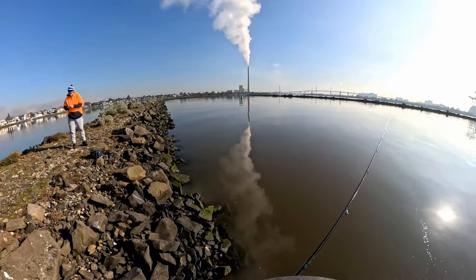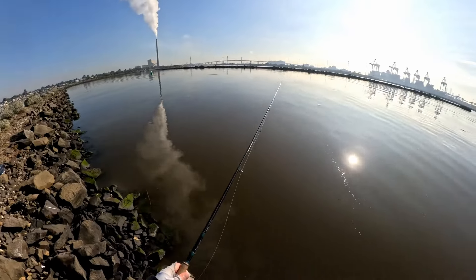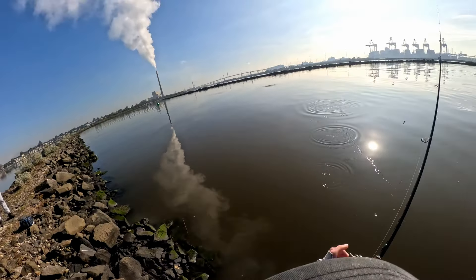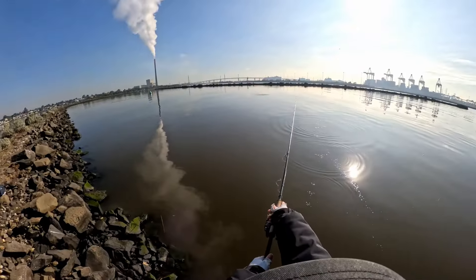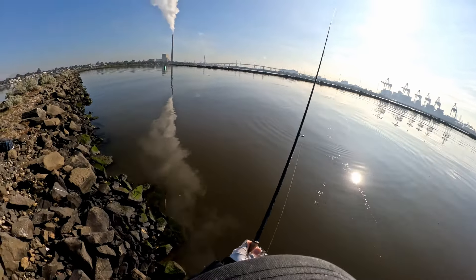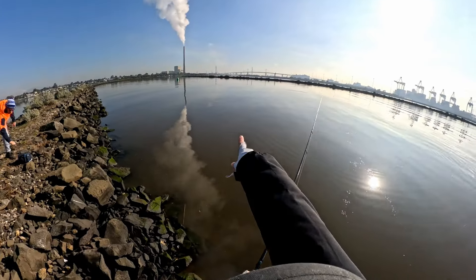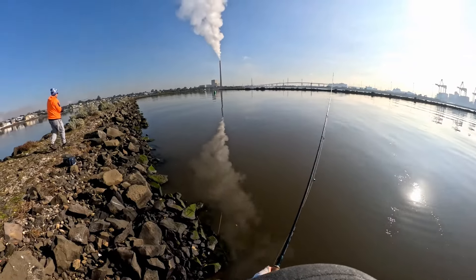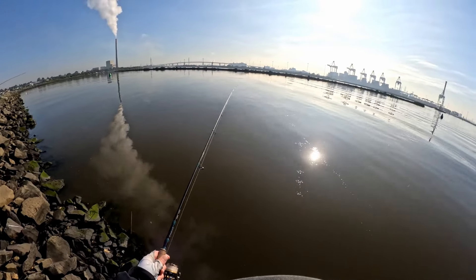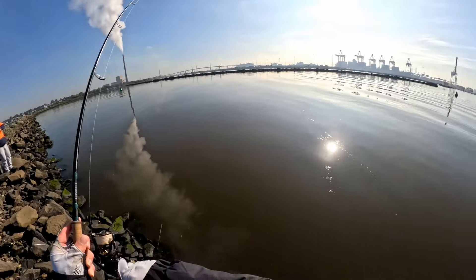Look at that — there was a fish there as well. Oh my god, look at that — they're coming this way! Cast one to your left, mate. There are two big risers just right there. He's hit it, he's hit it! Got him, got him. Cast one there — this one feels good too.